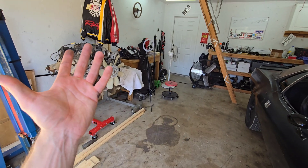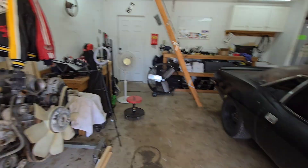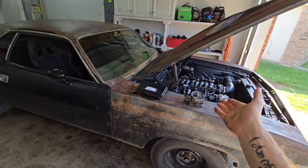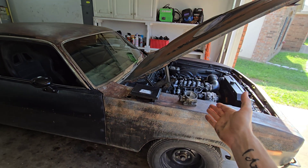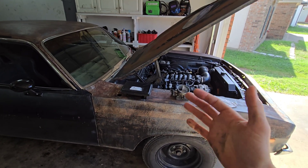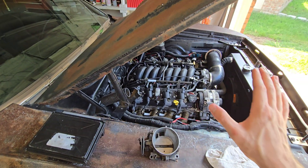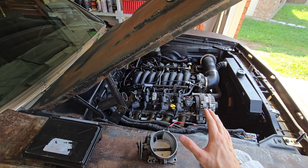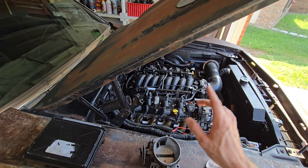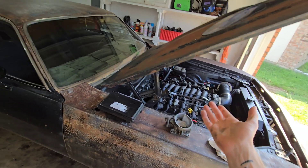I wanted to make something more specific and throttle-body-based because I get a lot of messages about swaps not running correctly or not starting, and they have drive-by-wire. I see it all the time in LS groups — nearly every time there's a no-start issue and the setup has drive-by-wire, that's usually the culprit.